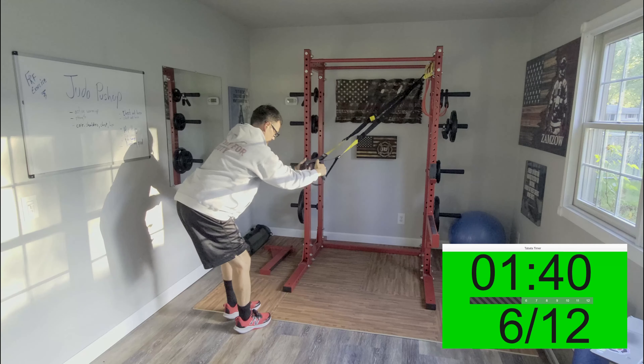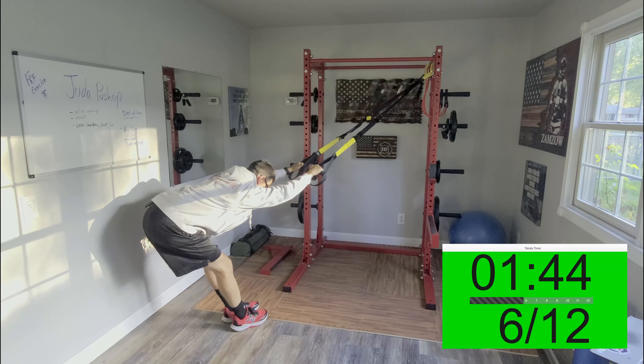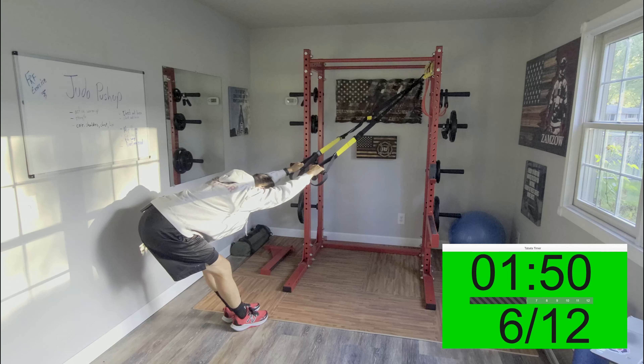Now we're going to do the low back stretch — unlike the hinge where you lean forward, with the low back stretch I want you to lean back and stretch out through your lats and your low back. Take nice deep breaths.